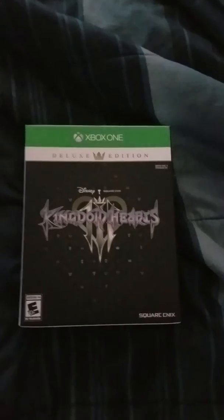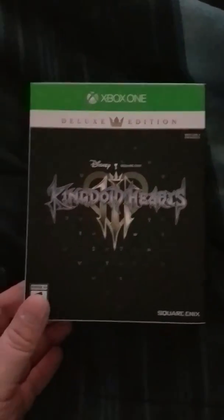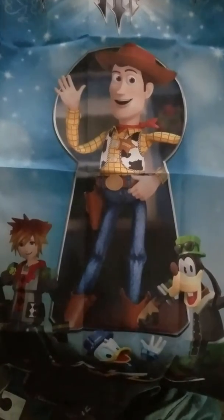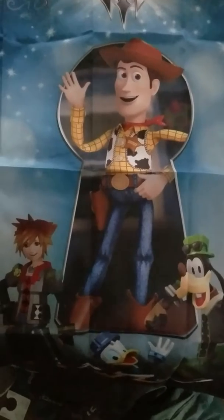I decided to splurge a little and get the Deluxe Edition, which comes with this really cool box case, and it also comes with this awesome fabric poster. It's got Woody in the keyhole, it's also got Sora, Donald, and Goofy as toys for the Toy Story world, which is pretty awesome. I'm going to hang this up pretty soon.